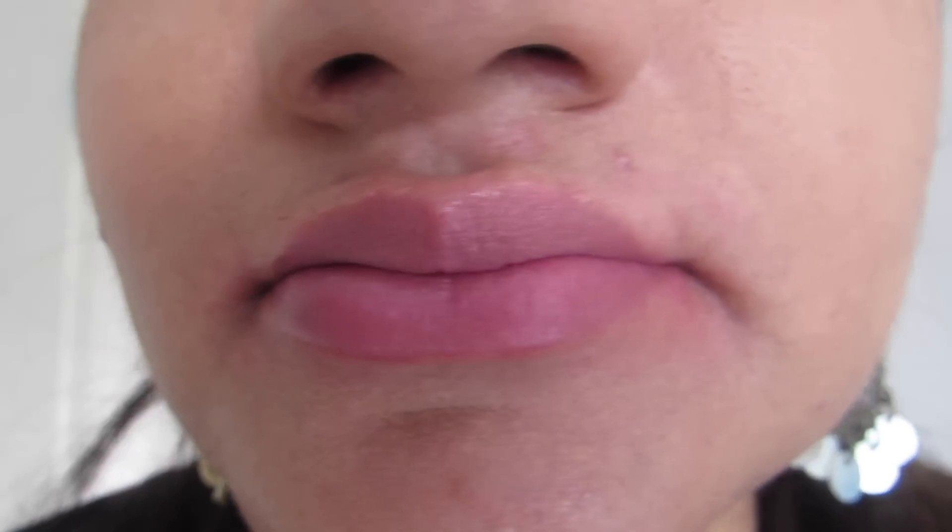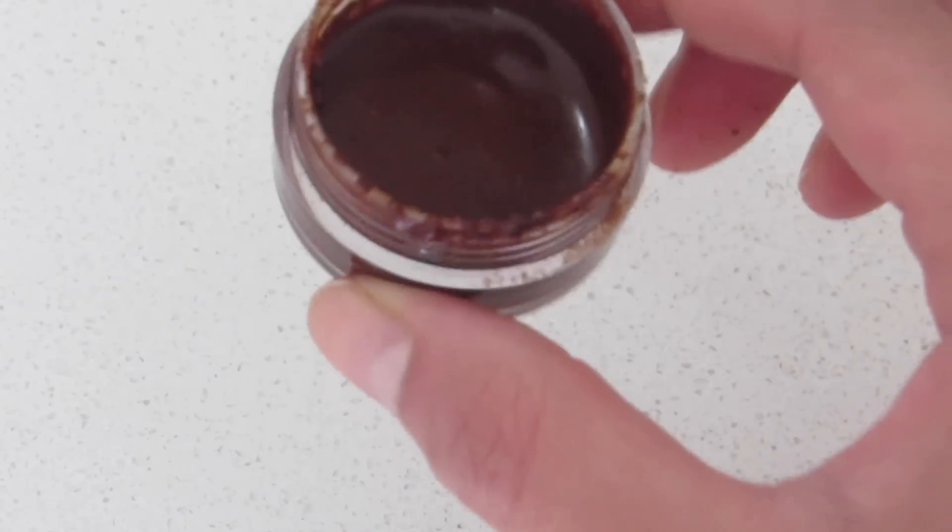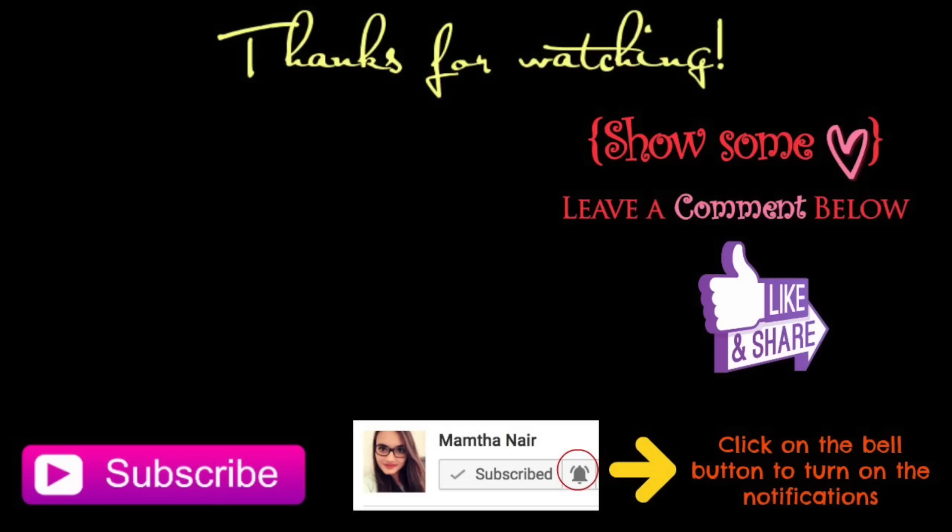So that's it for this video guys. I hope you enjoyed this video — if you did, please give a thumbs up, don't forget to share this video with your friends, and please subscribe if you haven't already. Also click on the bell button for future video notifications. Thank you guys, bye, love you!